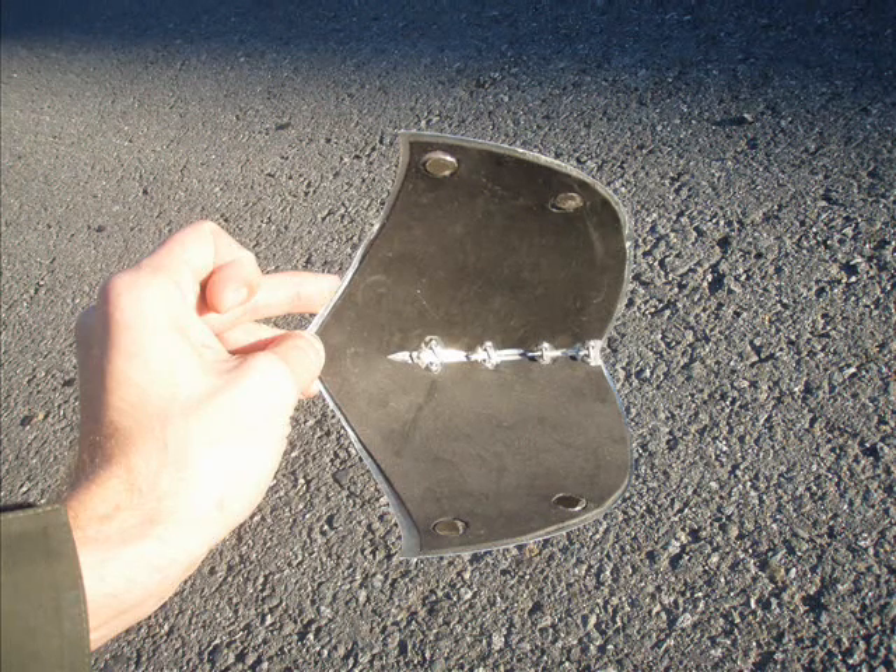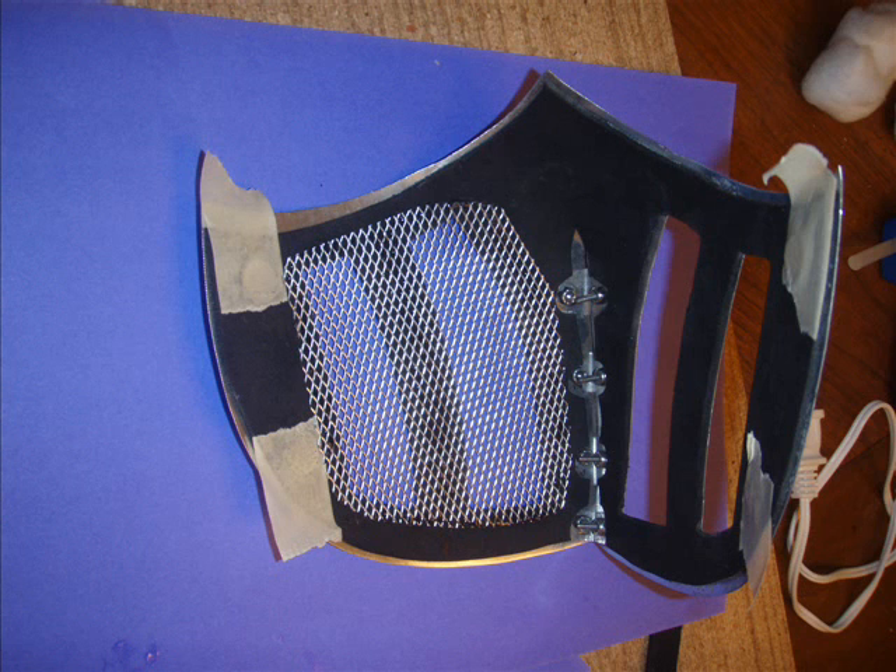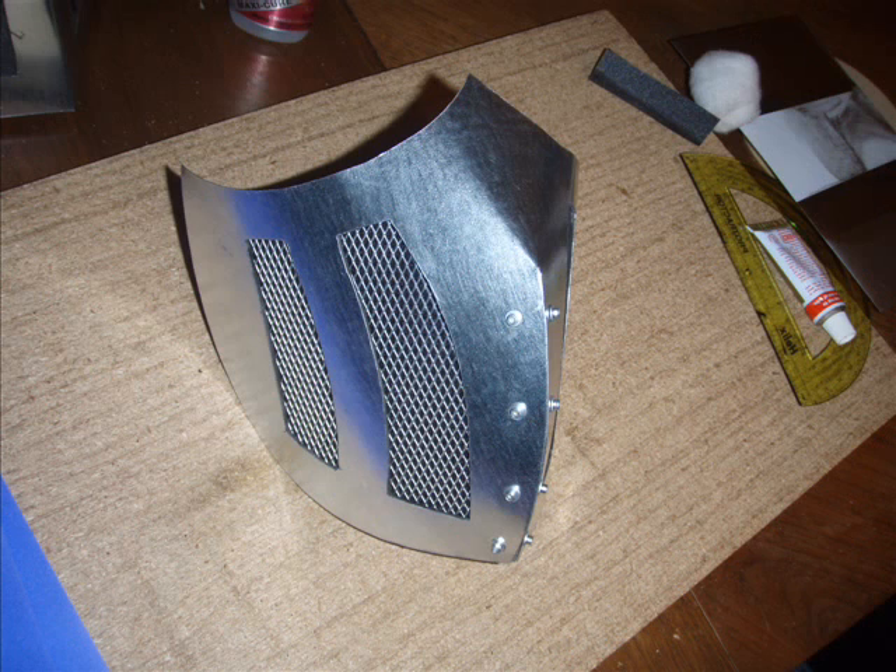These are neodymium magnets placed at the four corners essentially of the mask. The magnets were sewn into the balaclava and the mask attaches directly to the balaclava that way. This is gutter mesh — we use that to vent. You can see it on the outside; it makes a nice texture. We glued it in with Maxi-Cure, available at most hobby stores.